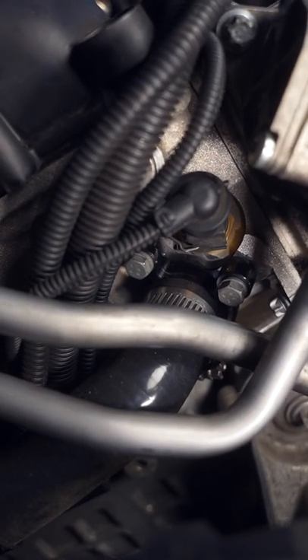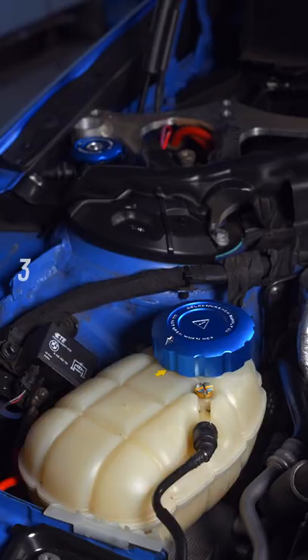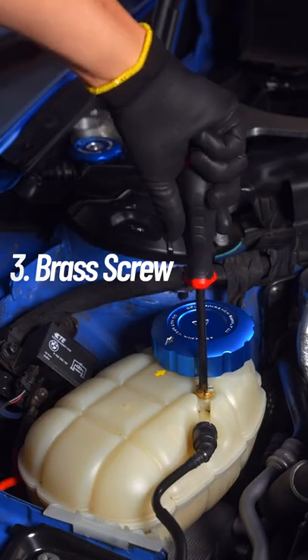Once all of that is taken care of, finish off the job with a brass bleeder screw, then top off and purge your coolant.